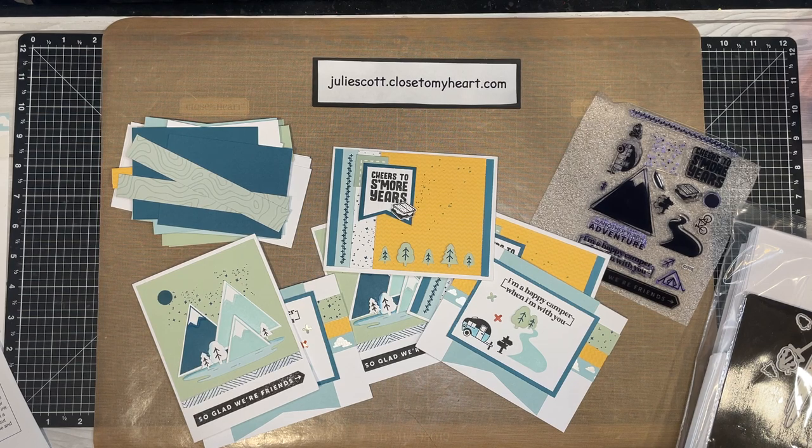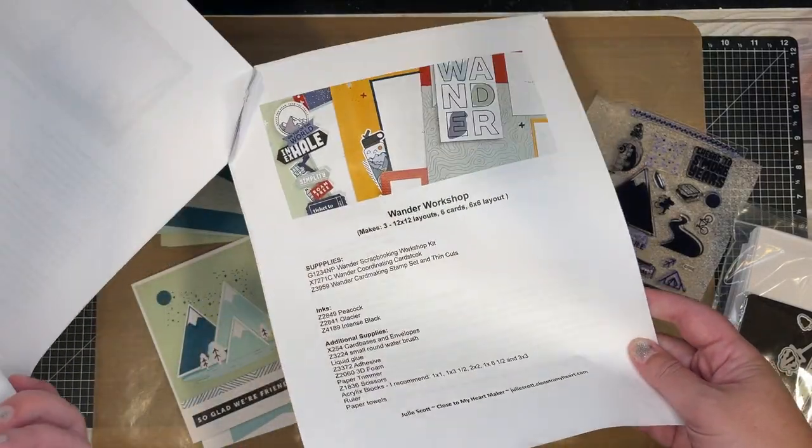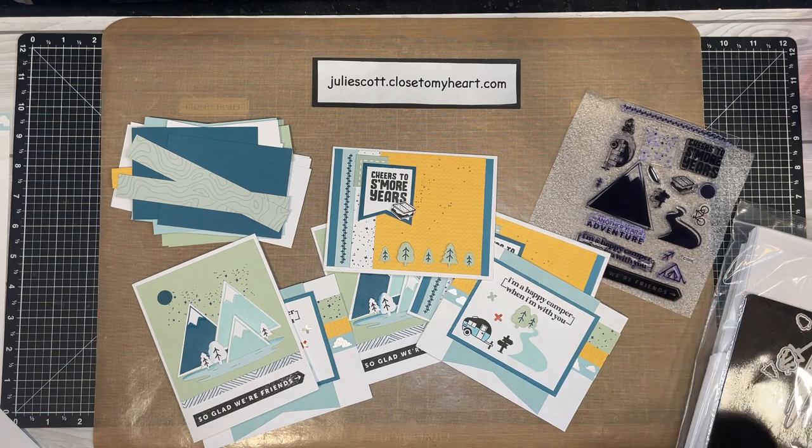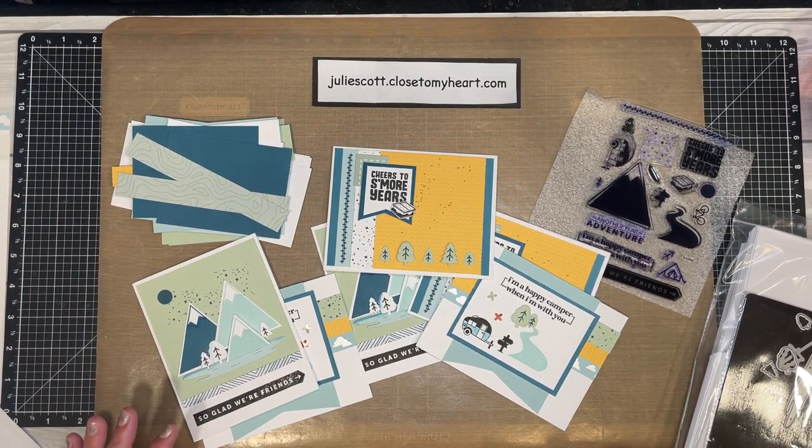We're doing six cards. If you are new and haven't purchased your supplies yet, you still have time. You can find all of these supplies on my website, which is juliescott.closeofmyheart.com, and I will send you the cutting guide and instructions. These videos will stay here on our Facebook group, and I also post them on YouTube. The kit we're using today is the Wander scrapbooking workshop kit, number G1234.